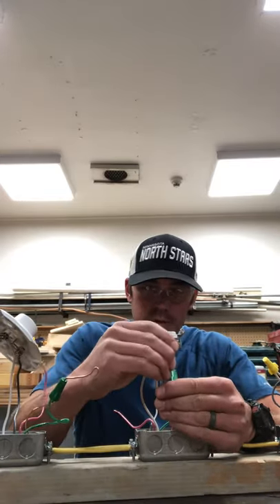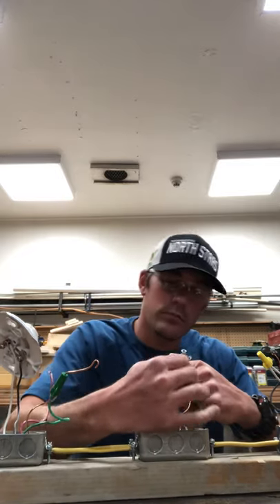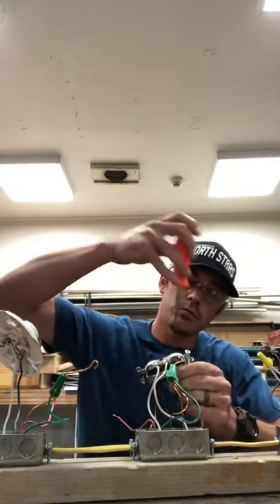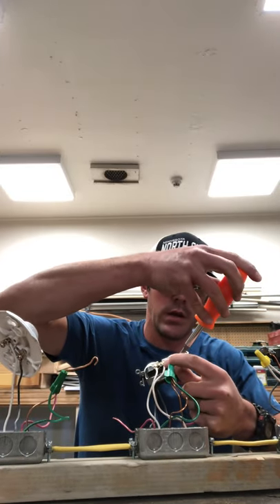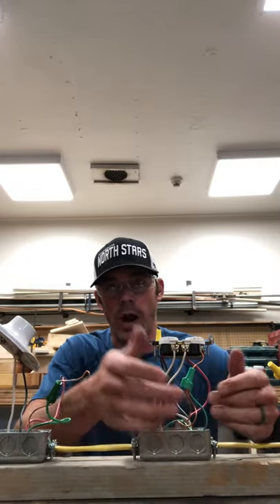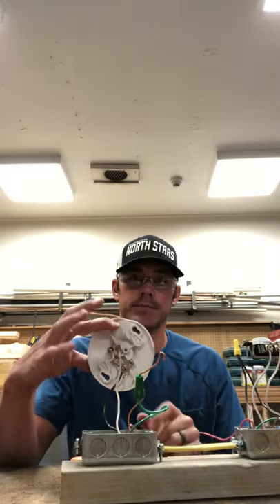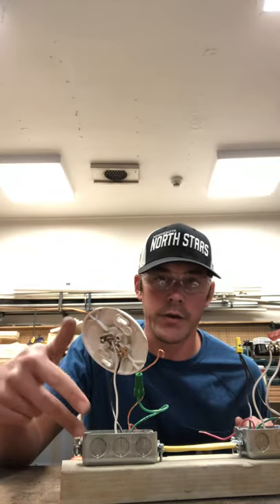The same thing goes for box number two — the cable going in and the cable going out from box number two to box number three are all grounded directly to the green wire wired into box number two. Finally, there's no ground necessary for our lamp holder. The only ground needed is just the cable going in and grounded directly over to the box.